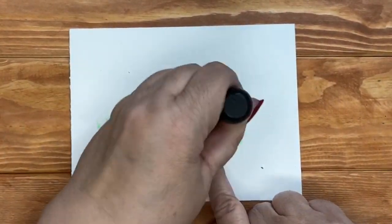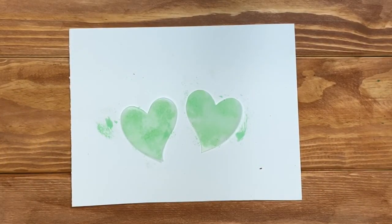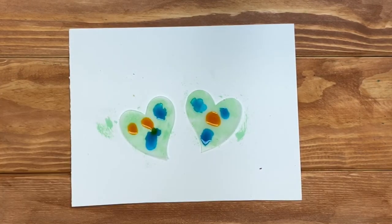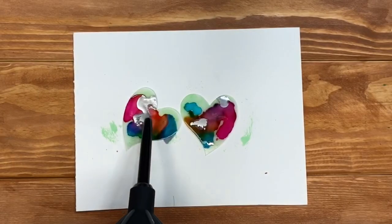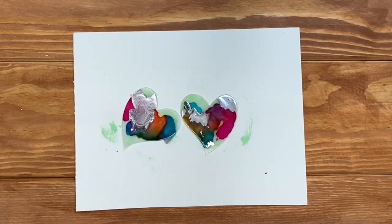Next, pick out different alcohol inks and add little drops. Then you can use a blower to move the ink all around the hearts.